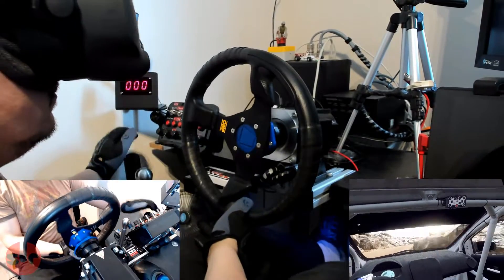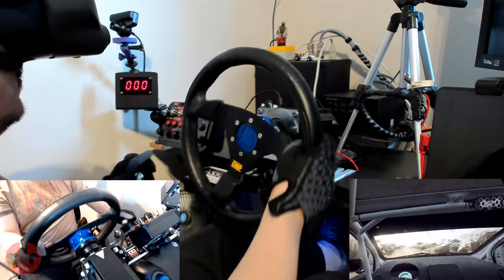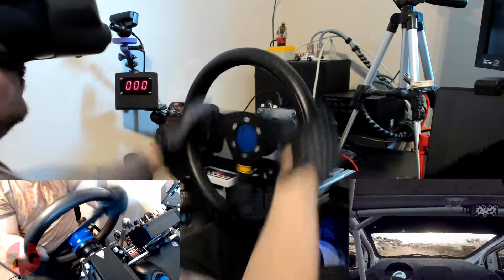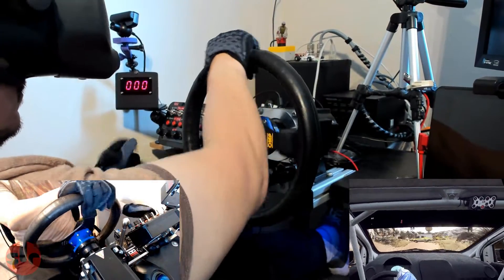Forces from the direct drive motor are traveling through my AT20 sim cockpit and shaking that tablet, and anybody with an AT20 sim rig knows how solid they are. That is not flex — that is all just vibrational power being translated through the metal structure.